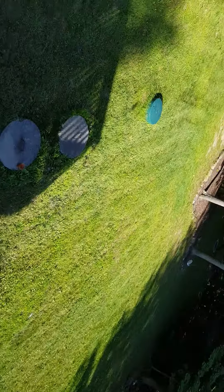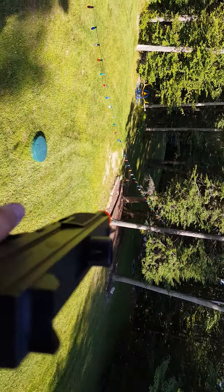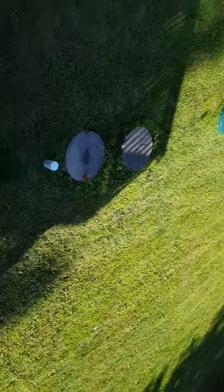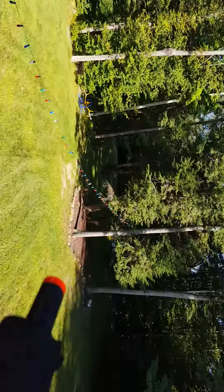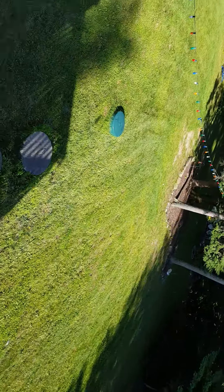Did you see that little green thing go flying? That was a BB. Now this isn't hard to pump — it's just I'm doing it with one hand because I'm videotaping with the other hand, so that makes it seem hard, but it's really easy to pump. Look at the range on this guys. Third shot — see how far that went? So it's a really good gun.